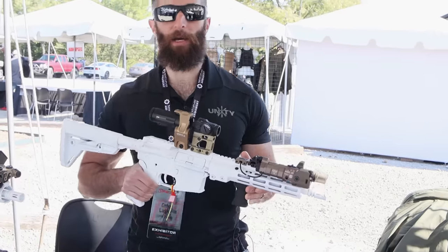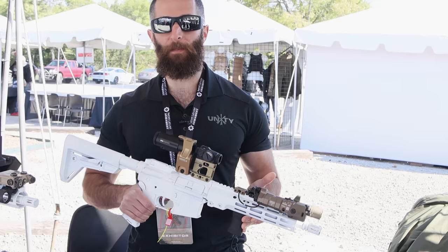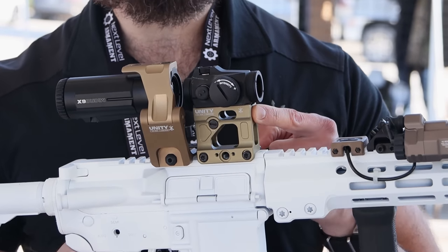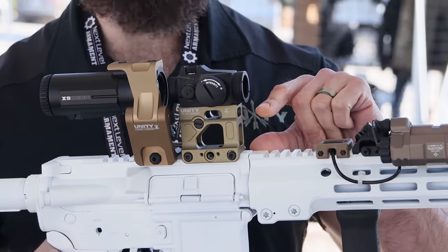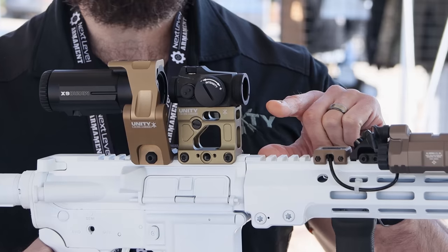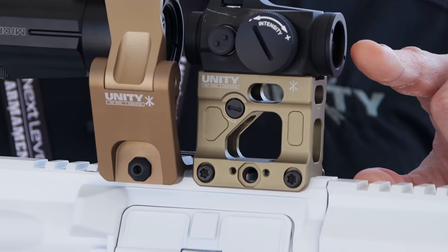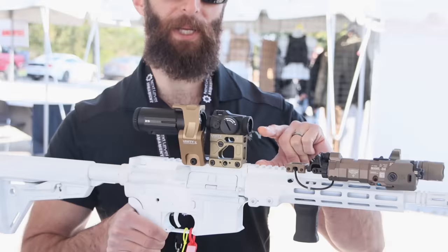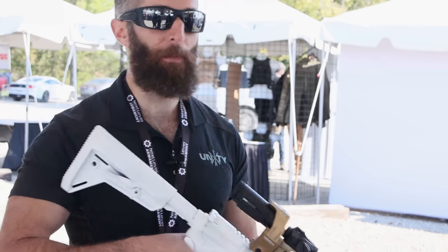At Unity we're most known right now for our FAST mounts. FAST is our entire optic mount system. Probably the flagship is going to be the micro mount right here — it's going to fit any micro footprint optic: Aimpoint, SIG, Vortex, Holosun. All of our FAST red dot systems put the mechanical center line of the optic at 2.26 inches above the rail.